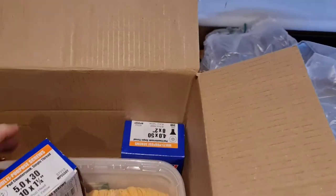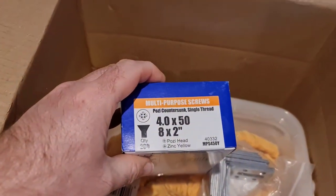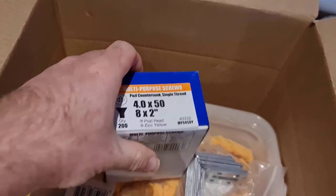Some 5x30 screws — this is exciting stuff, like Christmas morning! We have some 4x50 screws.